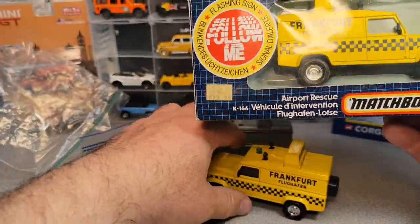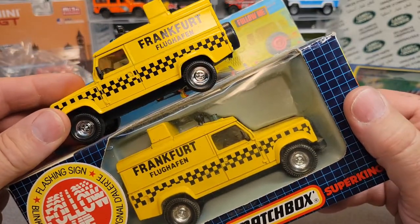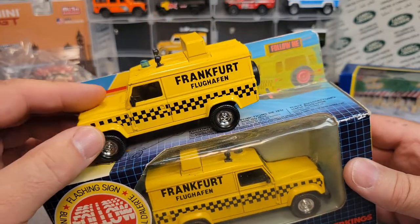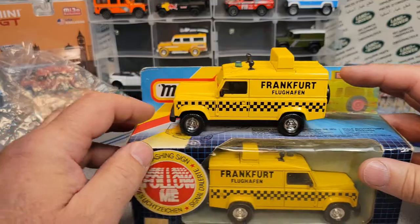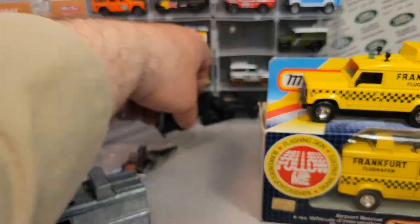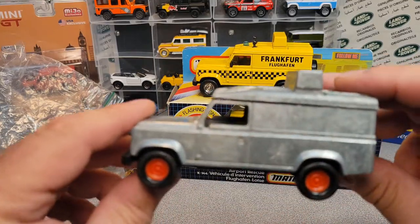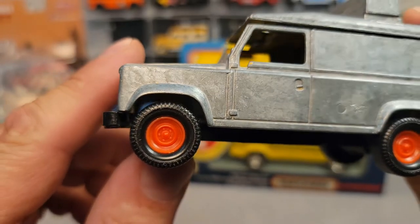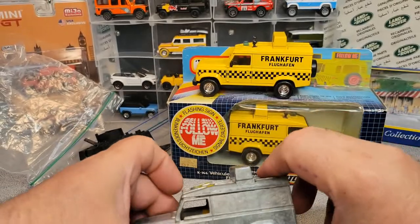All right. So I'm like, oh, that's cool. I've got two of these with chrome wheels, beautiful condition. So then I went back to my project here and I'm like — oh no. Have you guys noticed it already? We're going to zoom in.